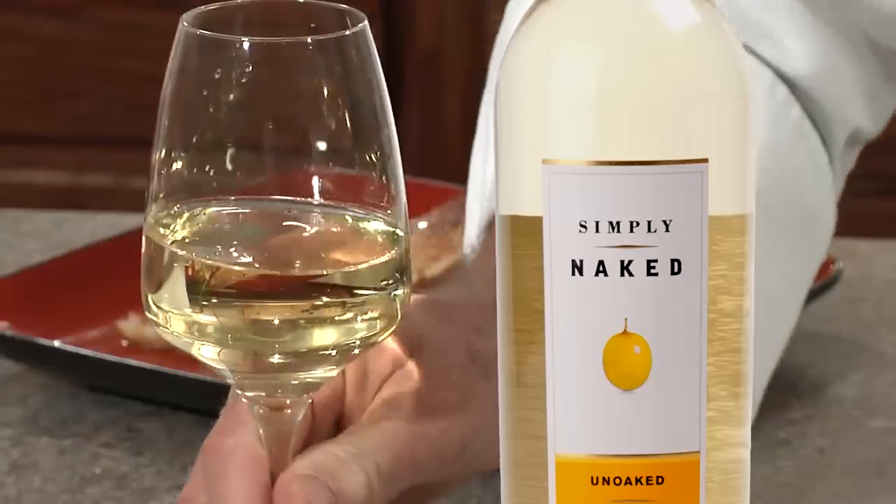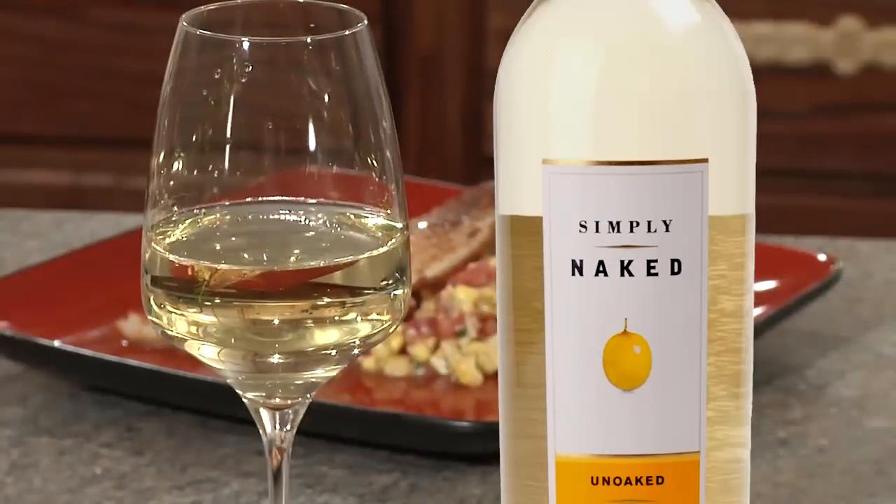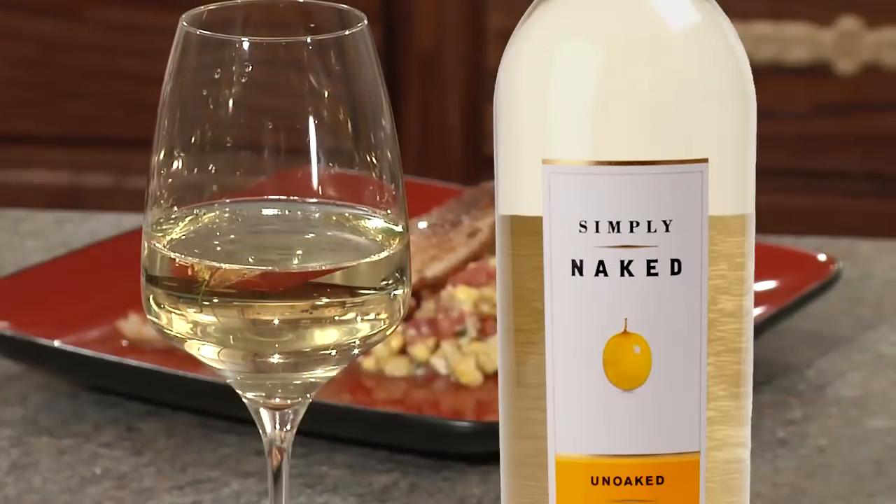Enjoy this dish with a glass of the Simply Naked un-oaked Chardonnay. You'll love the bold flavors and crisp, clean, lingering finish. Enjoy!